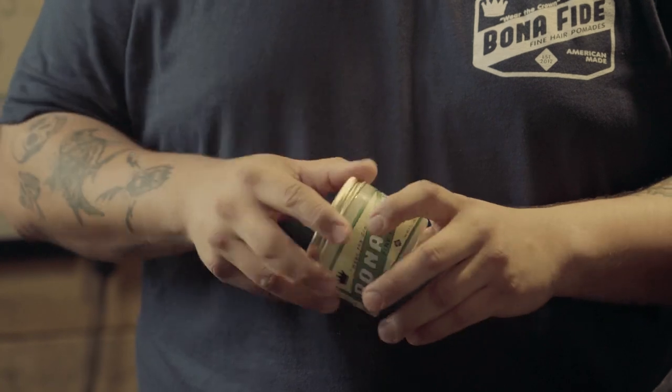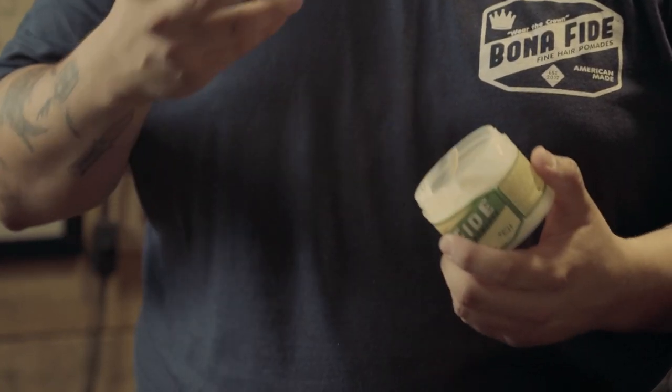We recommend that you start off by using a little bit of matte clay when styling. Remember, it's best to start off with a little bit of product and then build up as you need it for more hold and more control. So we got a little bit of pomade here.